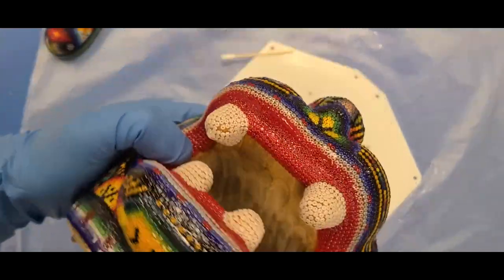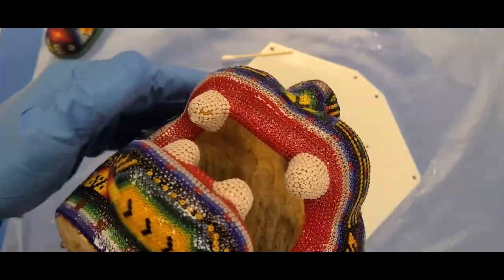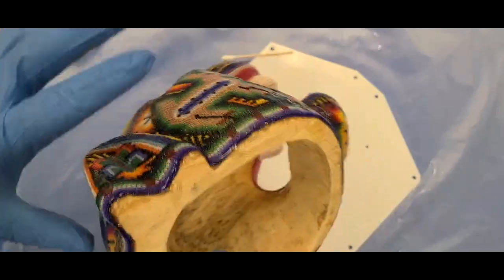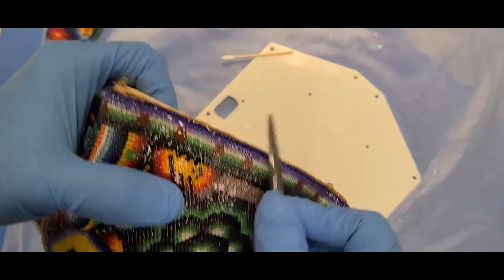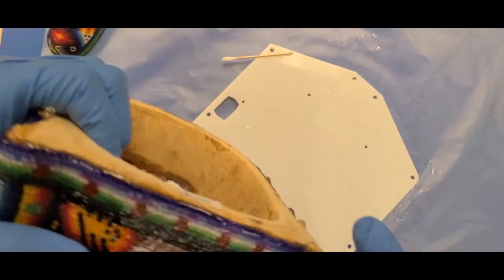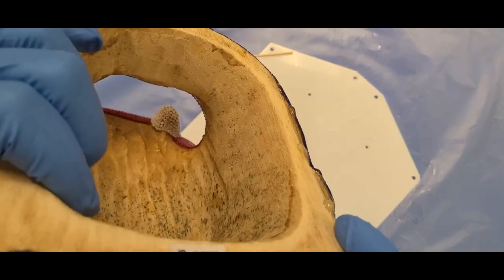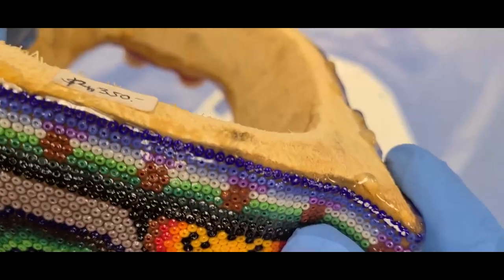As you can see before, where the beads came off — they ain't coming off now. Maybe scuffed a little bit of the epoxy on that close one there, but that's about it. These are going nowhere. This worked perfectly.